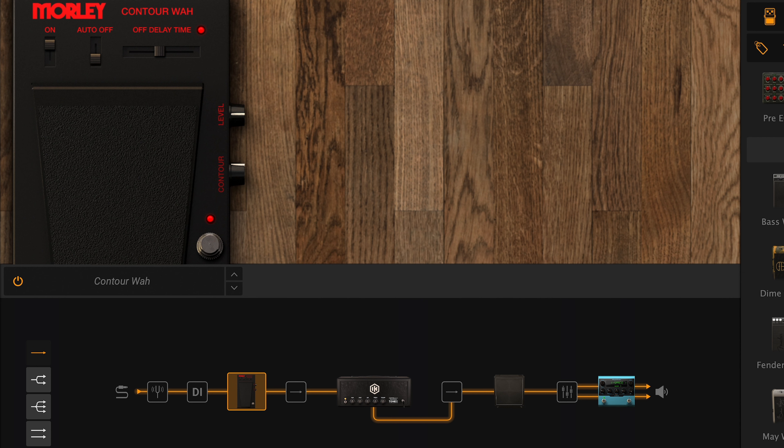You can set the off delay time slider in a range between 0 and 3 seconds. This means that by setting the off delay time slider to its maximum range, the toe action will turn off the effect in 3 seconds. The Morley collection is included with Amplitude 5 Max version 2, or you can demo and unlock these fantastic pedals with any version of Amplitude 5, including the free Amplitude 5 Custom Shop.